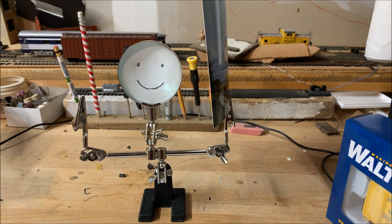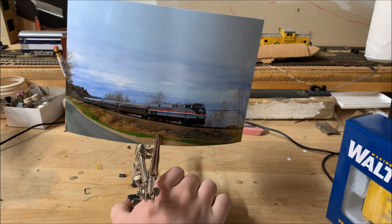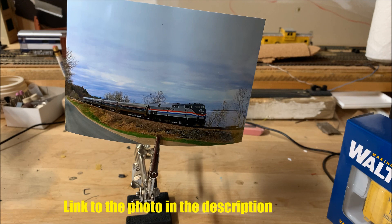You may have noticed my friend here on the desk. His name is Hurley and it looks like he wants us to see something. This is a photo I took of the Amtrak Phase 3 Heritage Unit number 145 on the southbound Adirondack at Wickham's Marsh in Port Kent.